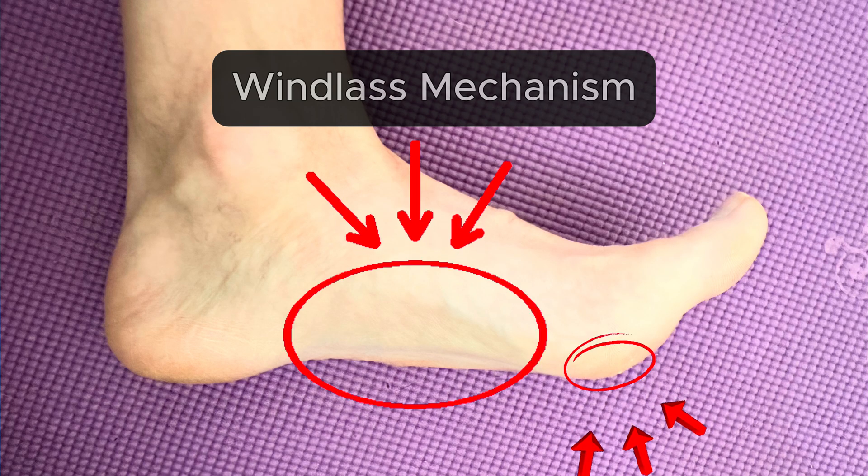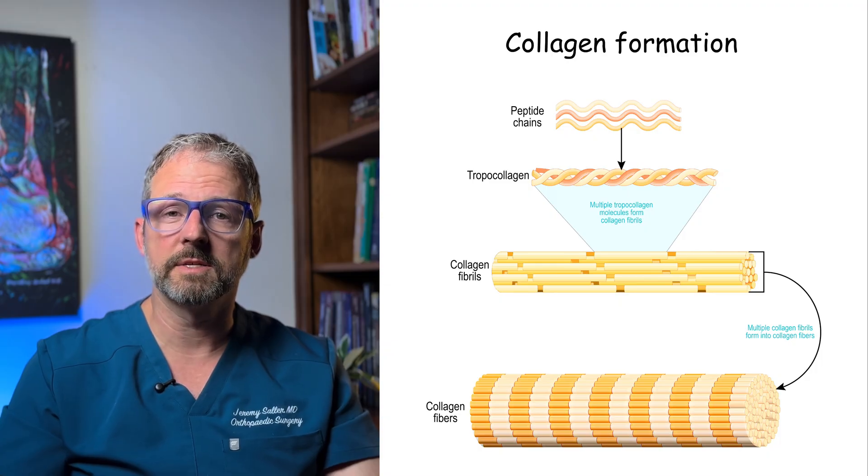The plantar fascia is made up of collagen, similar to tendons. And we know from other tendon studies that applying slow, high-load tension can stimulate the tissue to remodel and get stronger over time.